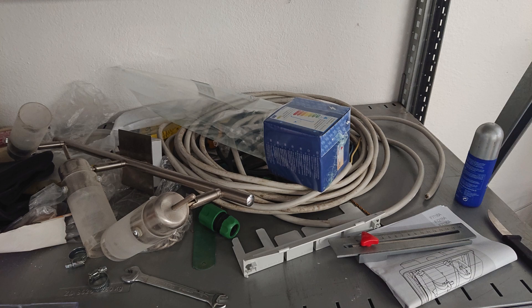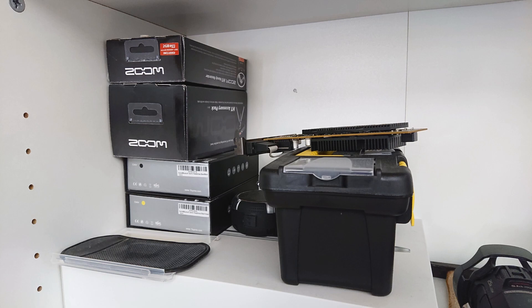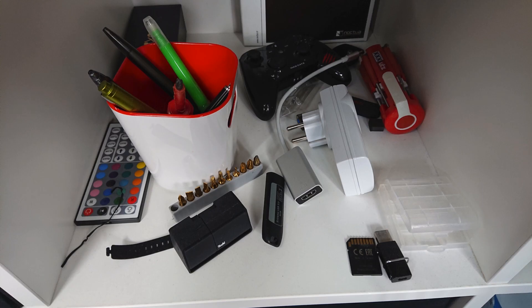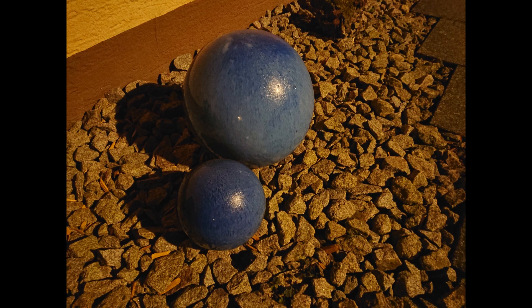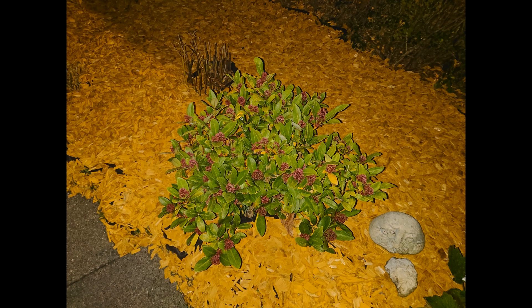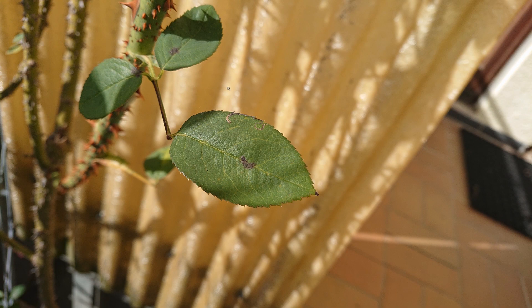Many people complain about the f/2.0 aperture and lack of OIS, saying low light shots are bad. I don't really see it that way. It's not the best — it sometimes takes blurry pictures and they're not the brightest or least grainy — but with a steady hand the results are absolutely not an issue. Most cameras aren't still better unless it's maybe a Huawei or Samsung. In super low light it still looks solid, especially with the flash. Obviously zooming in you'll see some grain or imperfections, but overall I still consider it solid performance.